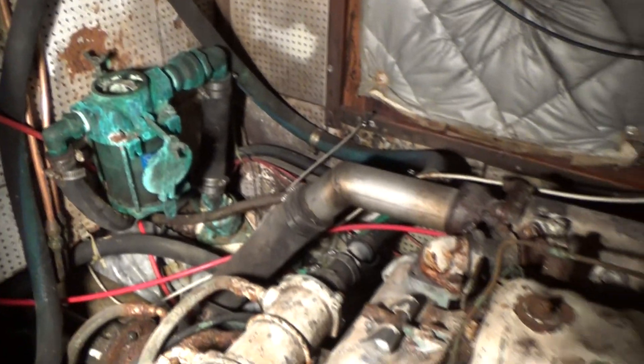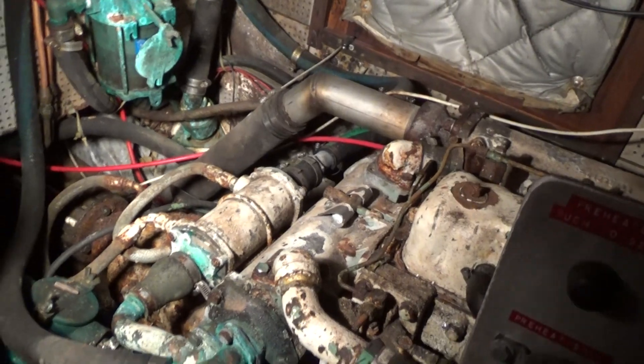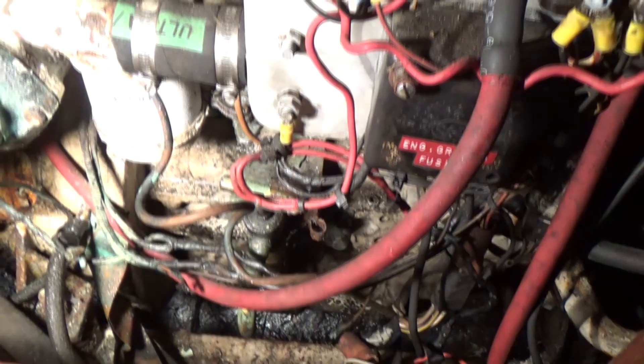The engine is still a project coming this spring. Hopefully a lot of this exterior superficial rust is not that big a deal, though I do have a couple of issues going on here.